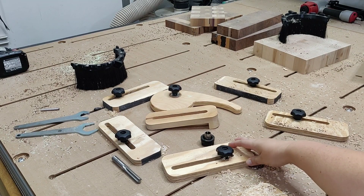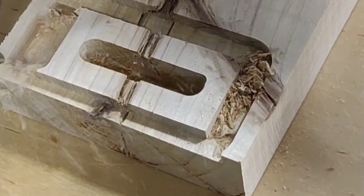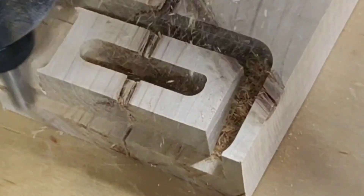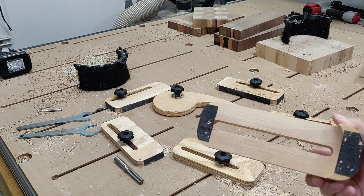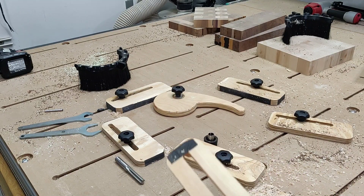For the clamping system we went with some customization. We created our own clamps using VCarve, getting inspiration from fellow YouTubers and other designs. Adding the skateboard grip tape has really helped with holding everything down.